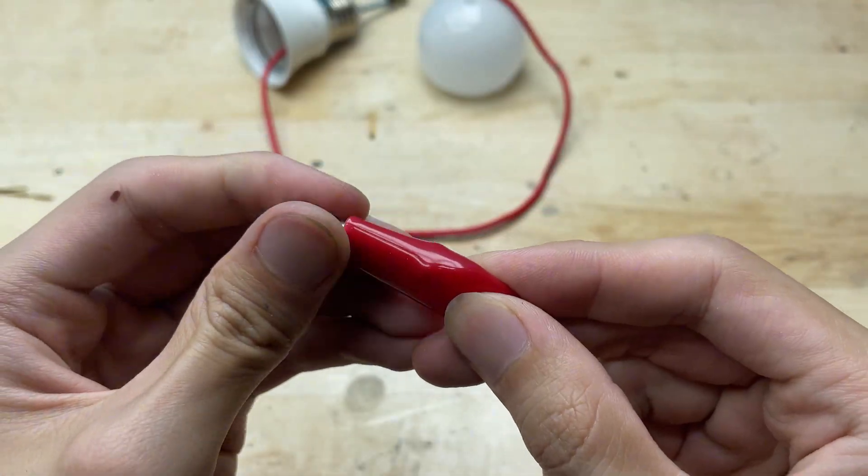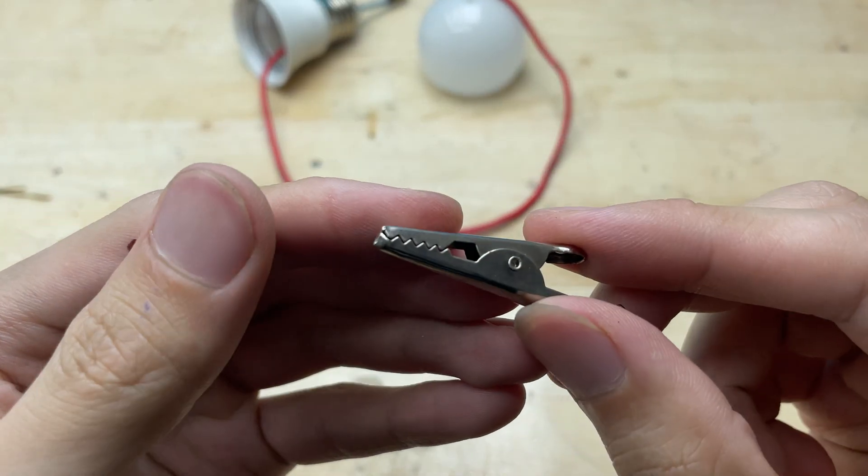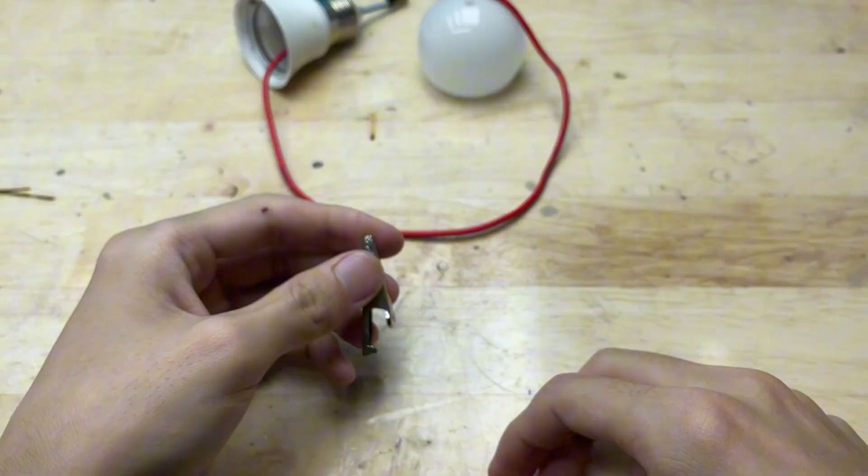I'm going to attach one end of the wire to a battery clamp, which will make it easier to connect and disconnect from the power supply.